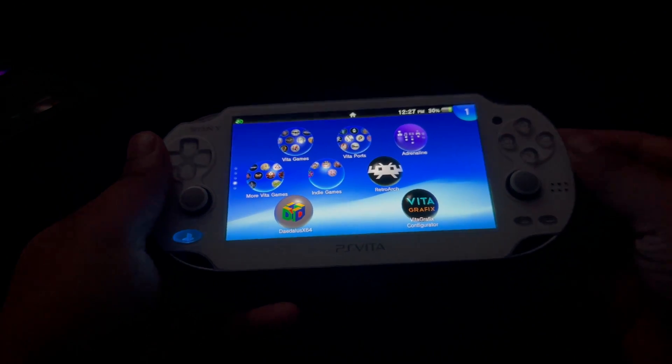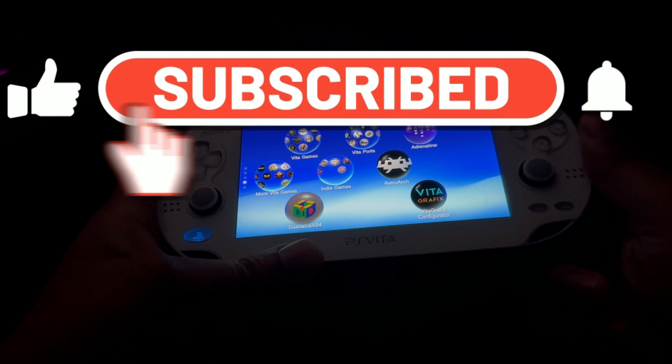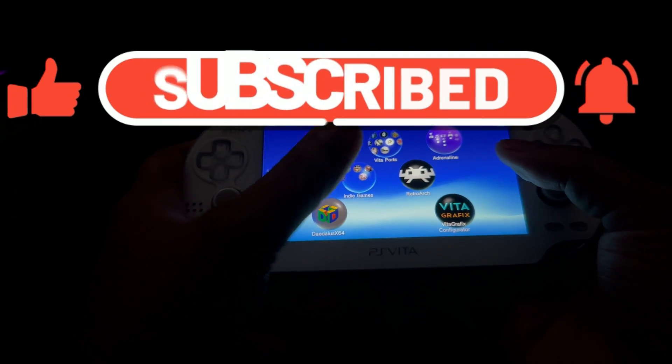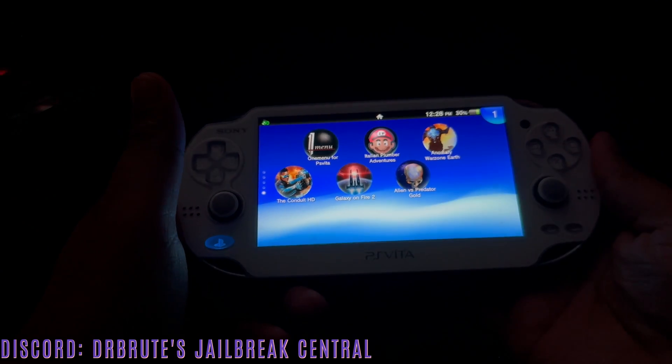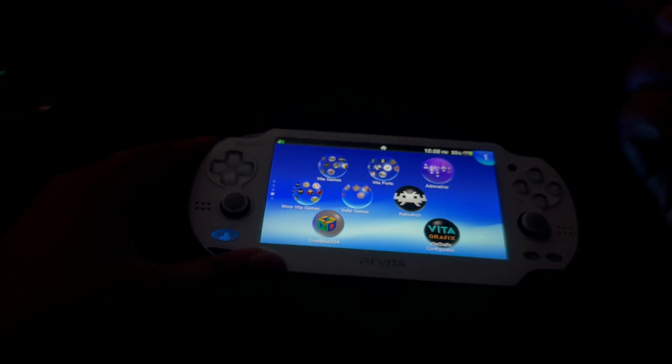So this was my tutorial about how to overclock your PlayStation Vita and enhance the resolution of certain games through Vita Graphics Configurator. If you like this video, make sure to drop a like and subscribe — more content is coming. If you want help with PlayStation Vita unofficial ports, feel free to join my Discord server. I'll see you guys on the next one. Dr. Brute7, signing off. Peace.